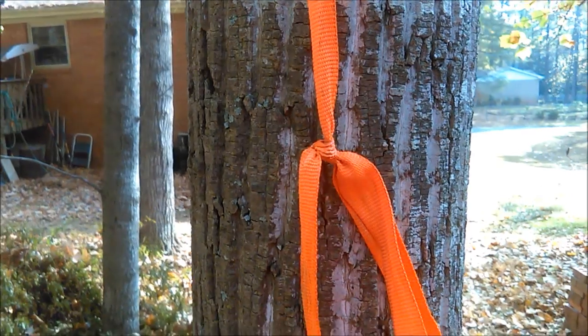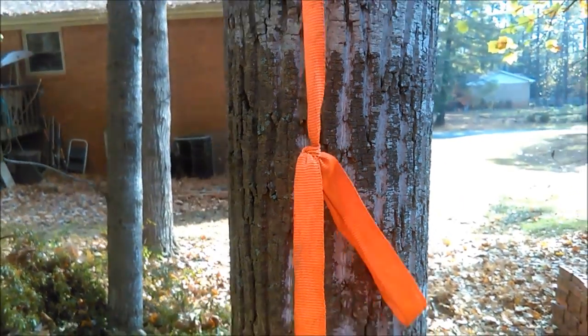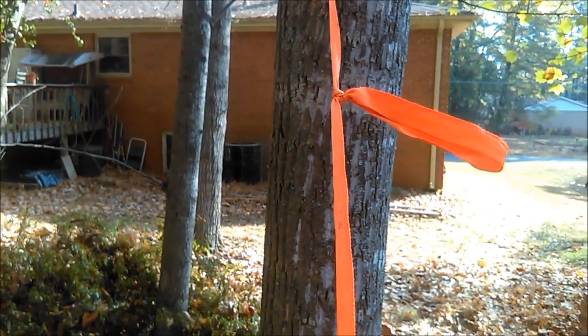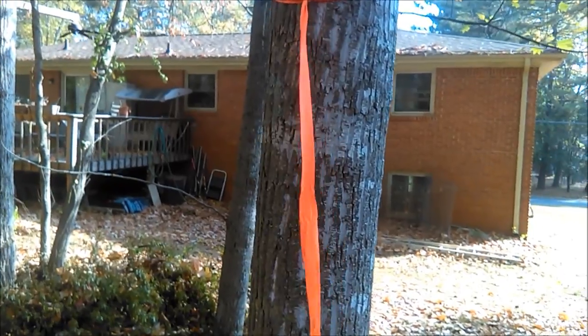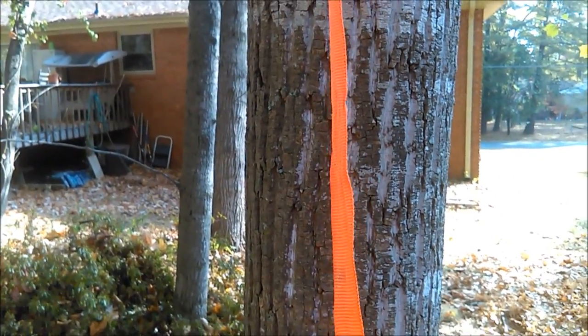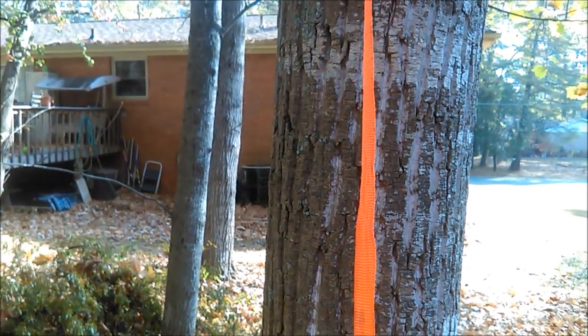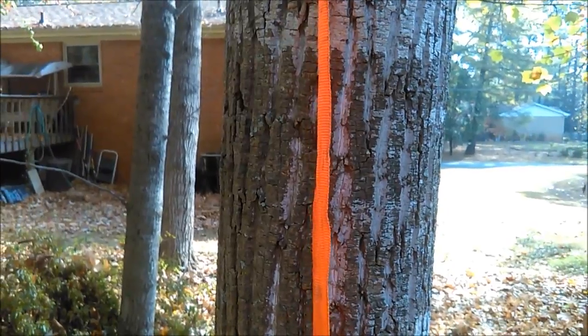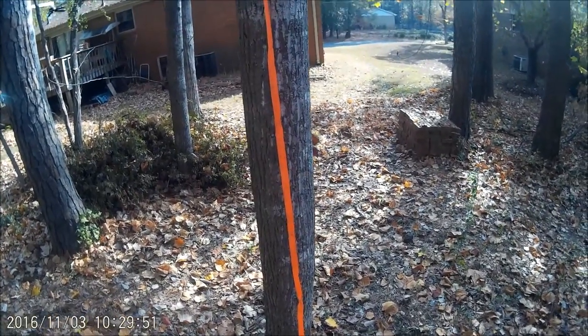Before I tie the knot, I just wanted to show you untying it. It's just like a Marlin spike hitch — you just pull the knot out. It's a slippery hitch; that's the way I like to do it. I love the slippery hitches. Now I'm going to tie it.